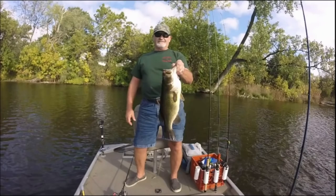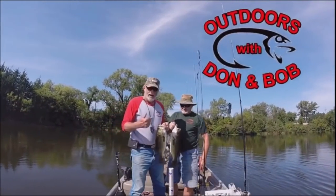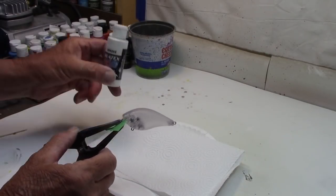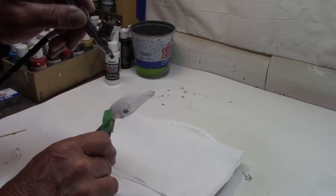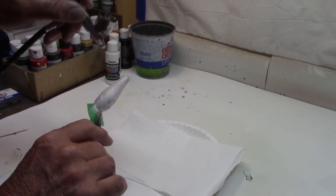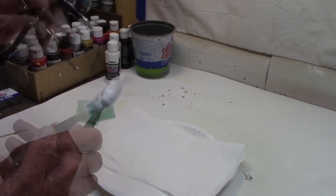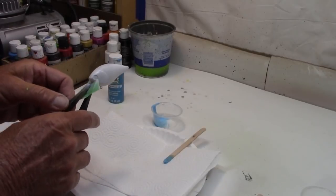Hey guys, today we're going to paint a 2.5 square bill and we are going to use a lot of paint. Stick with me. All right, here we go with our 2.5 square bill. Createx opaque white for the base — put that white base on so you get a good color. You want all those colors to come out looking right. All right, let me clean up the gun and we'll move on. Base is done.